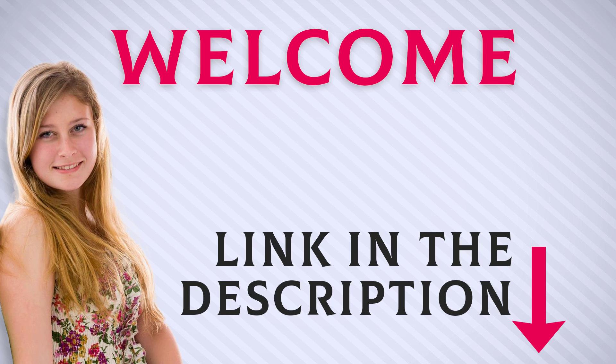Welcome back everyone. I included this product link in the description for most up-to-date pricing. Stay tuned and let's get into the video.